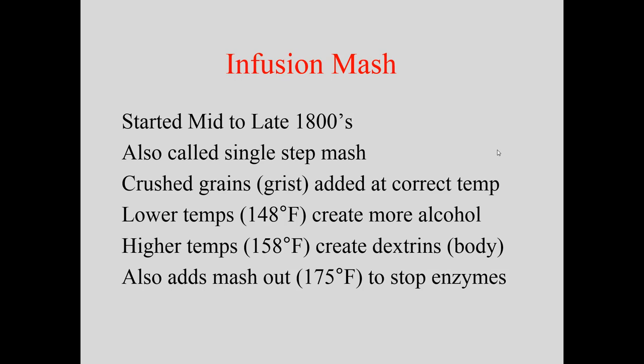In the mid to late 1800s came the infusion mash, also called a single-step mash. You take crushed grains and add them to water already at the correct temperature — or pour the water over the grains. Generally it works better to put the grains into the water. This was a sugar rest only, with no other steps. Lower temperatures created more fermentable sugars and more alcohol, while higher temperatures created dextrins — long-chain carbohydrates — producing more body.